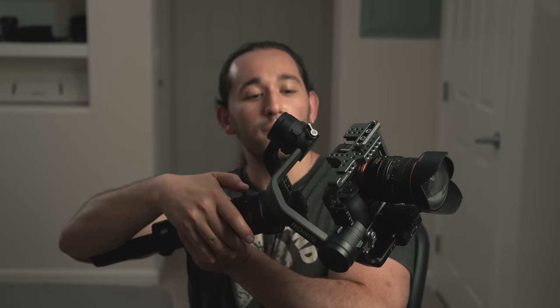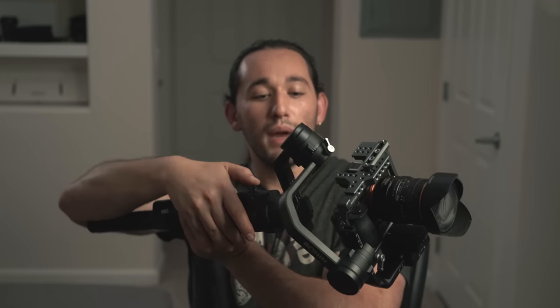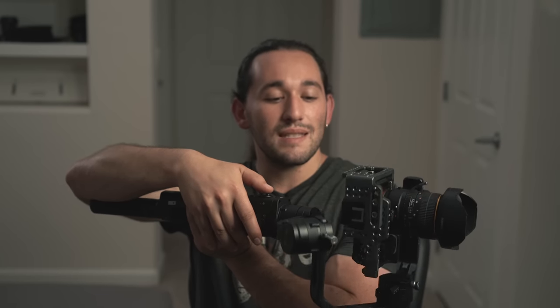I also noticed that if you slightly hold the gimbal up at an incline, it will not perform a full 360 roll, so make sure that you hold it perfectly straight. The joystick is speed sensitive, so it all depends on how hard you push it to the left or to the right, and that's going to determine your speed of your 360 roll.